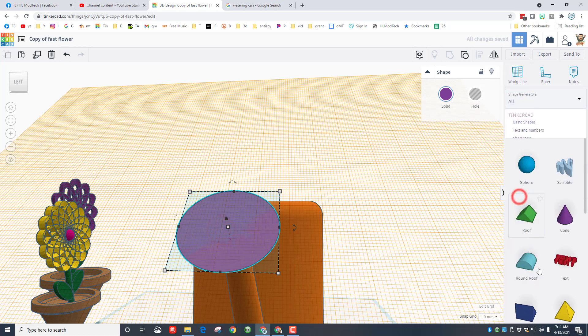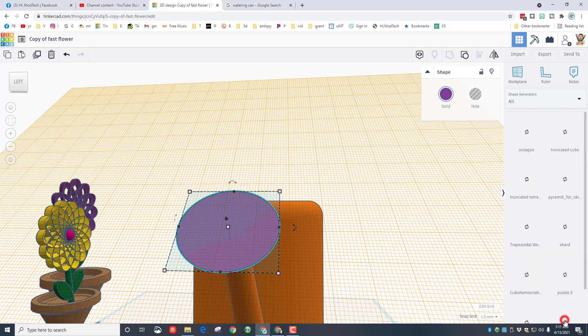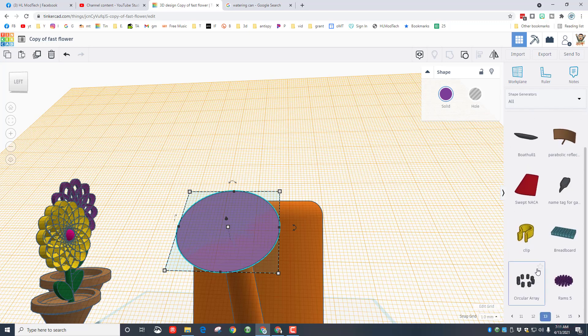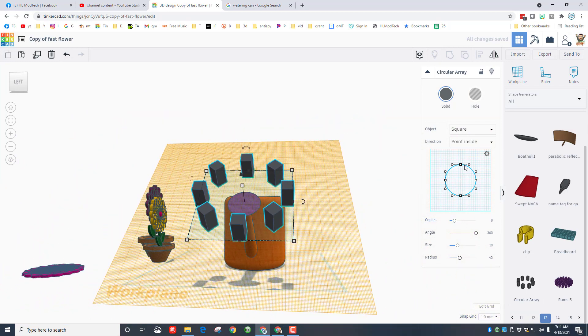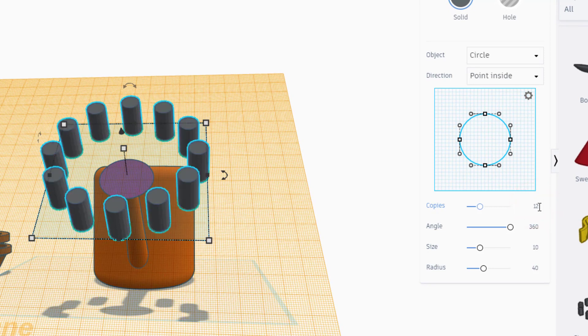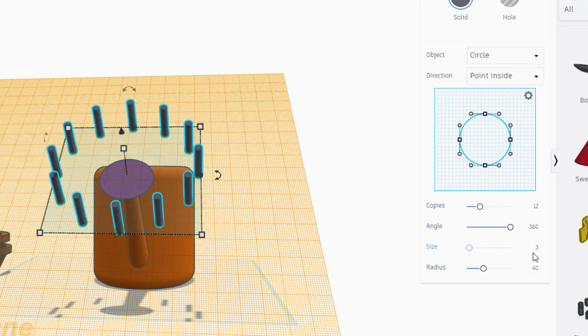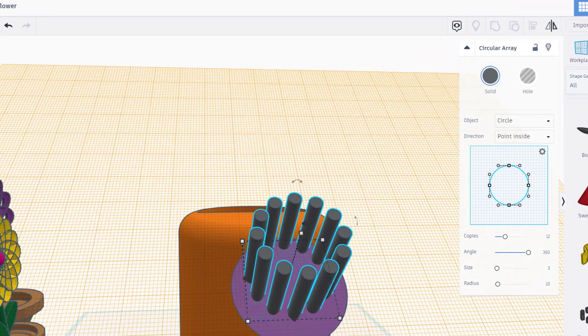Go down to all shapes and navigate all the way out to page 13. Remember you need to click all the way across — I like to go two at a time so it's a little faster. Then use the circular array. When it comes out at first it is crazy huge, but we're going to change it to a circle shape. I'm going to make 12 of these and set them to size 3 so they're small. For the radius so they fit inside my shape, where it says 40 I'm going to try 10. You do have to press enter and wait a second — that is pretty sweet.